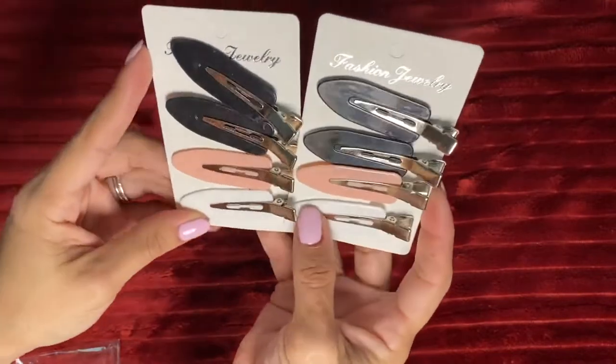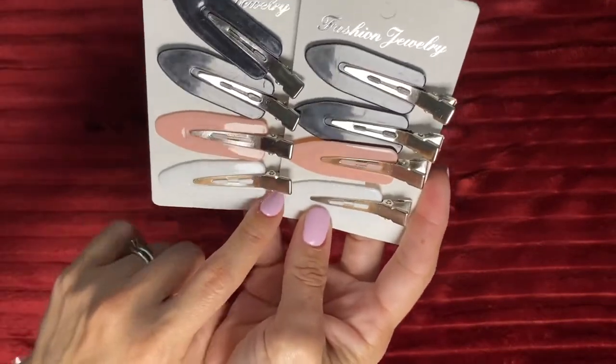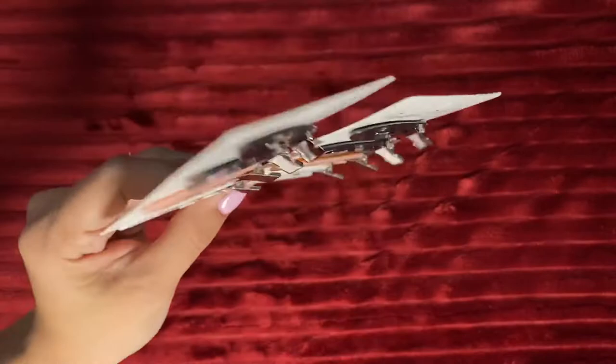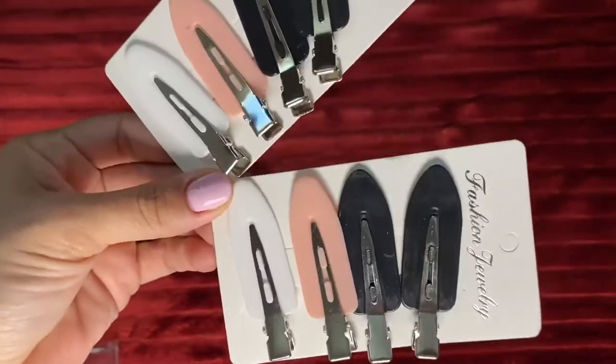You get four black ones, two white ones, and two peach ones. That's pretty much about it for these makeup hair clips.